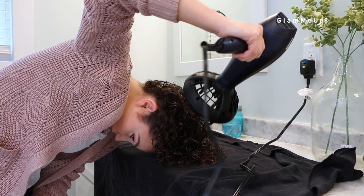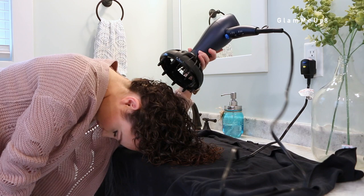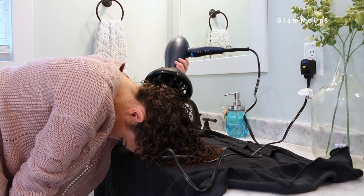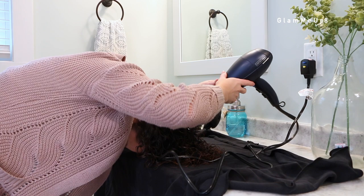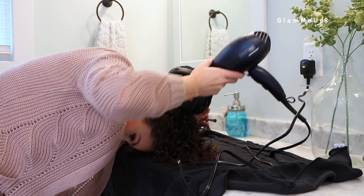With this dryer, since it doesn't get too hot, it takes me anywhere from 10 to 20 minutes to dry my hair, depending on when I start diffusing and how much water is still in my hair. Product choice also affects drying time — my hair dries a lot quicker when I use mousse. If I use a lot of moisturizing products like heavy curl creams, butters, or leave-in conditioners, there's a lot more moisture and it's going to take much longer to dry. If you don't have very dry hair and don't need as much moisture, skip the cream and go straight to a gel or mousse.